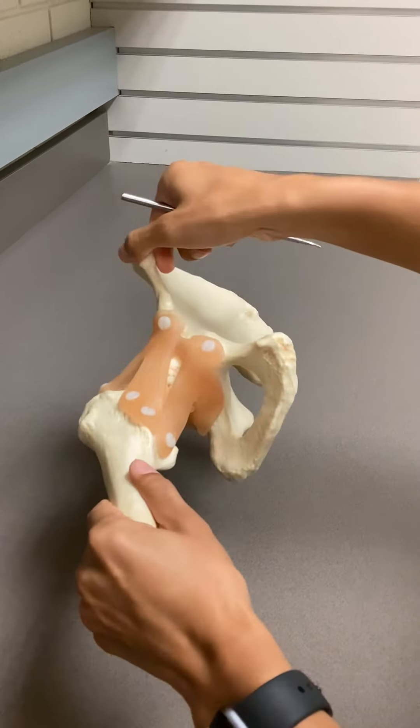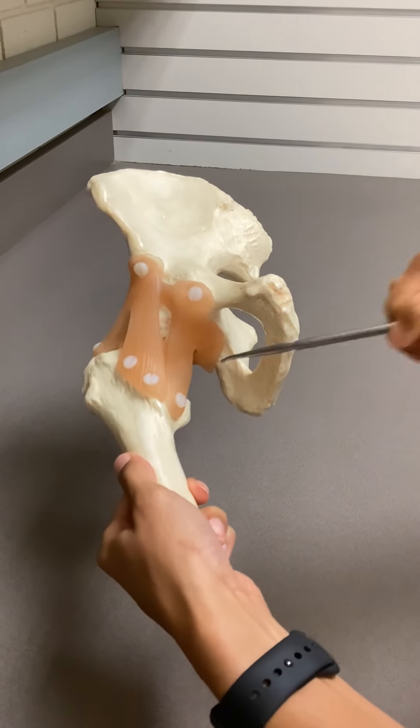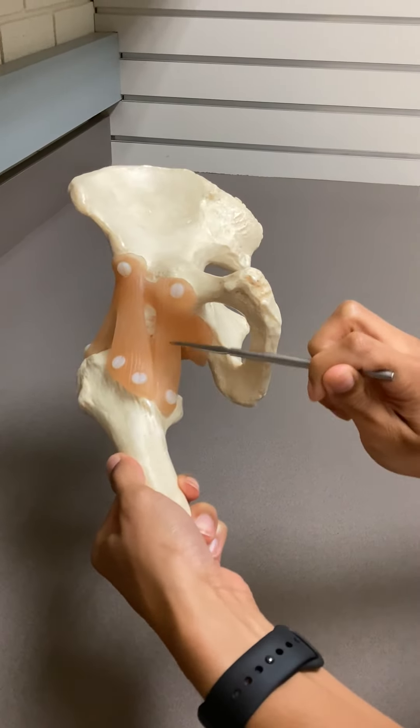If we go further down, to the inferior aspects of the joint, you have your pubofemoral ligament.